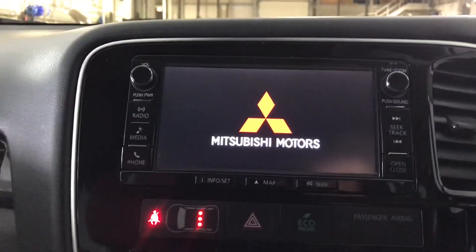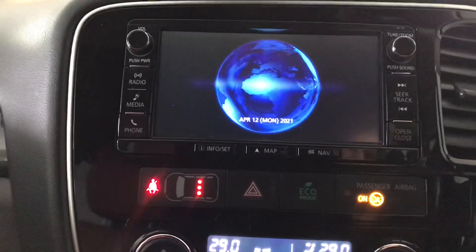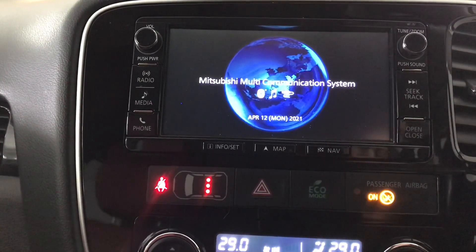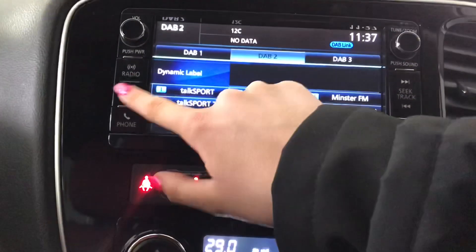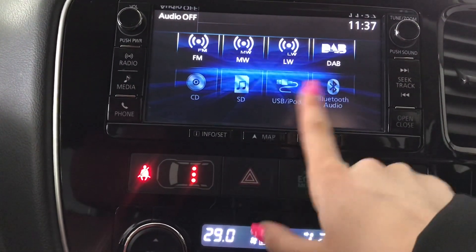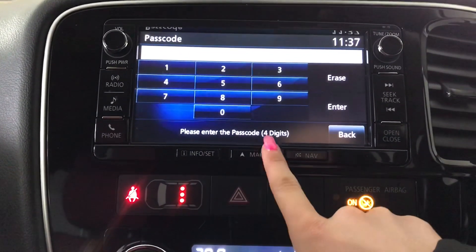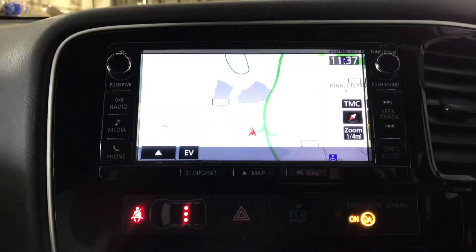As you can see you do have your touchscreen display. This does come with a variety of different options — it comes with your digital audio broadcasting. You've also got a variety of different media options including your Bluetooth streaming, USB connection and your SD reader, as well as your Bluetooth phone connection and your satellite navigation system.